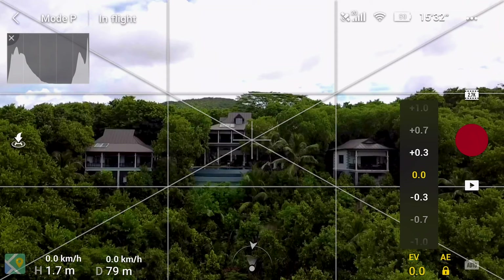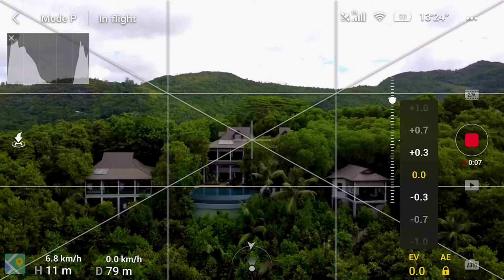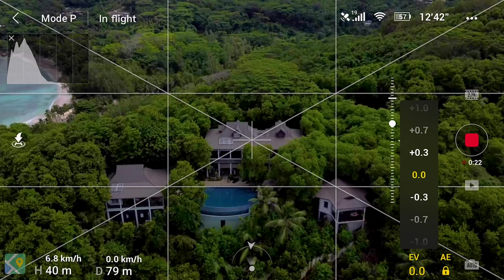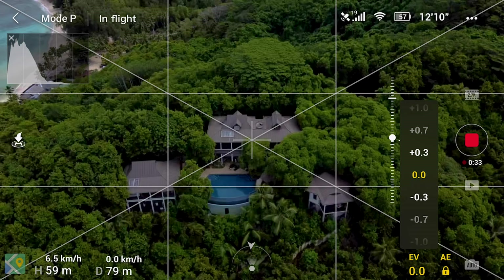For the first shot, we have the villa here and we're going up while tilting — pitching down. I'm pitching down very, very gently as I'm flying the drone up. You can see the height is going up: 32, 33 meters, and the pitch is going down very, very gently to get this smooth cinematic motion which reveals the beach behind it. And you can see the top full view of the villa now.